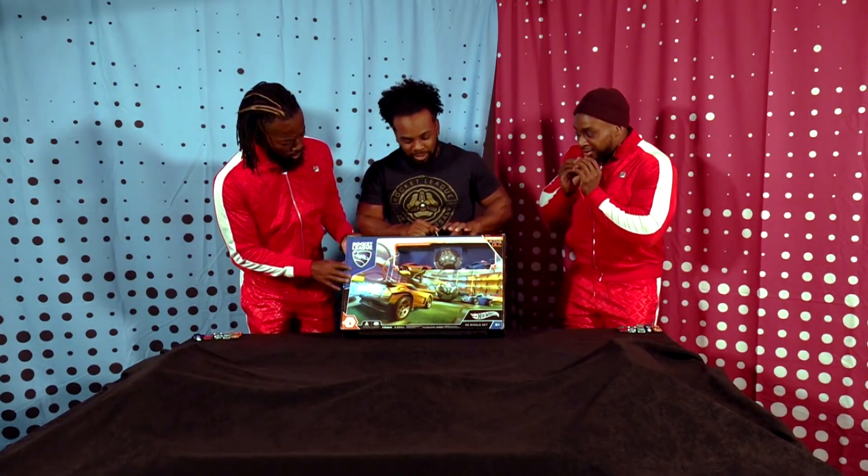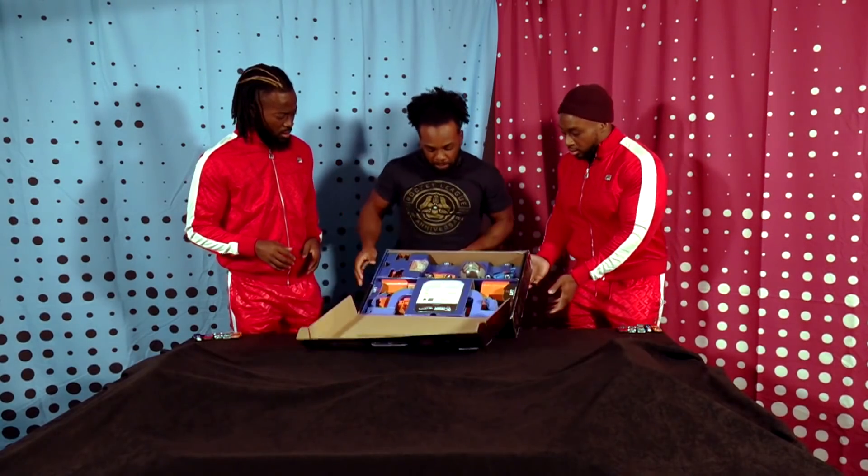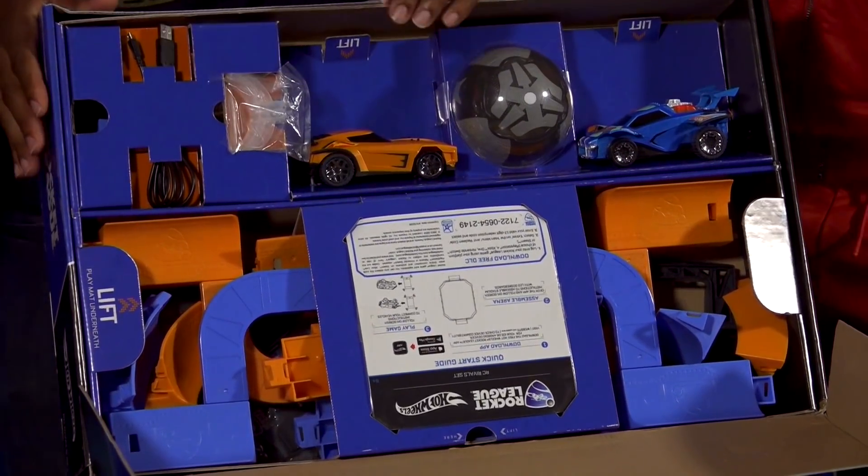Real Life Rocket League. You open up the box — bam — it's a whole entire set. There's a ball. There's two cars.